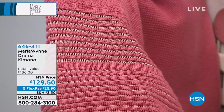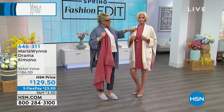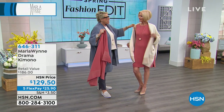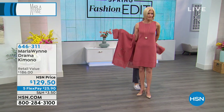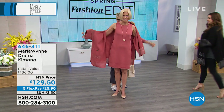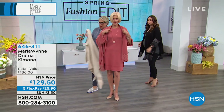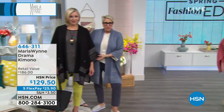For those of you who own my drama kimono, when you take this out of the package, you're going to go, wait a minute, this one's lighter than I'm used to. Because of the way we did the ottoman stitch in the sleeve and in the bottom piece and also in the pockets, it's just a lighter piece.